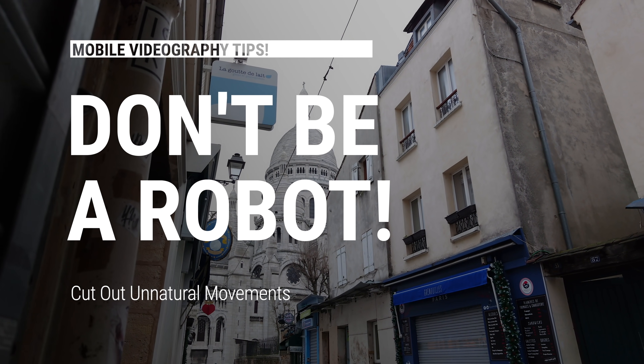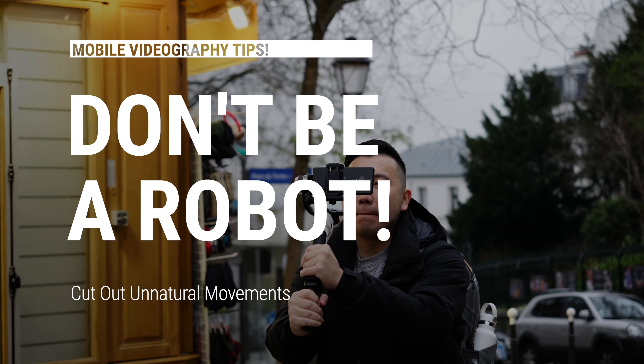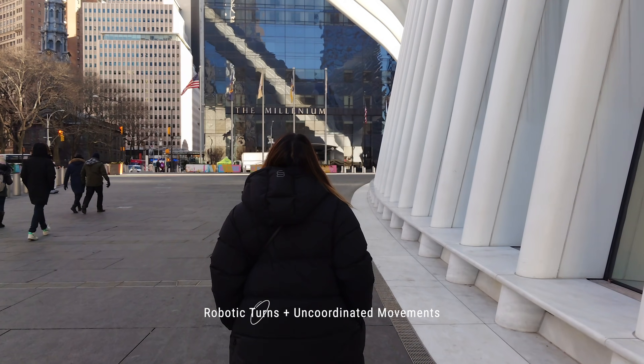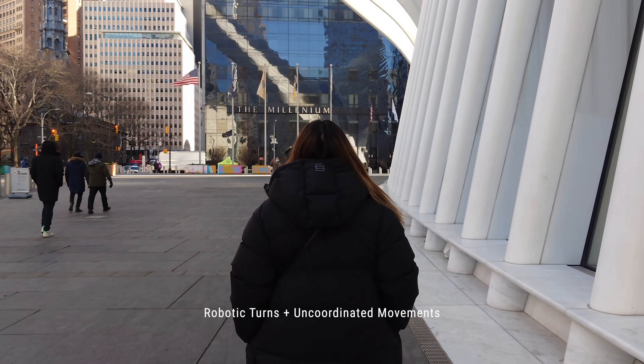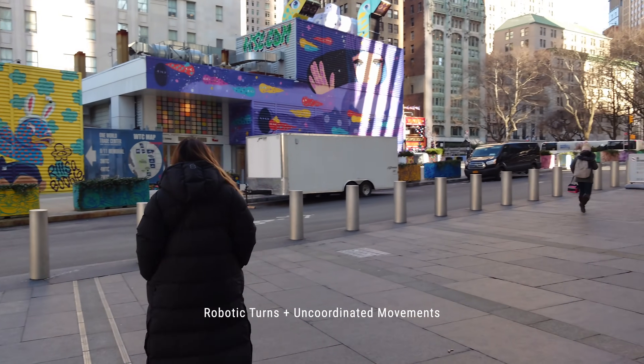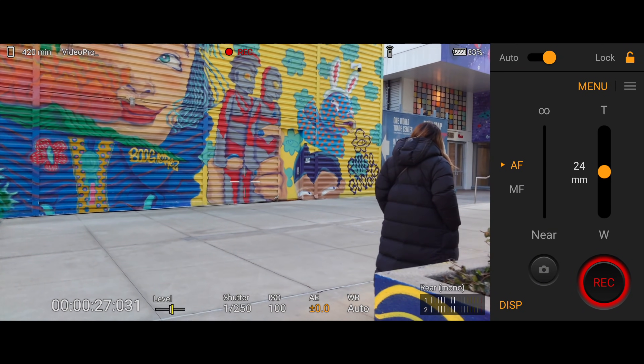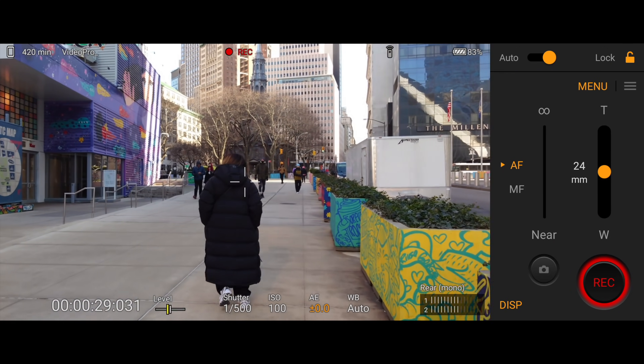Tip number one: don't make it look robotic. A common gimbal technique I often see is the long take, where the gimbal operator follows a path or behind a person. These are great shots if they're executed well, but the mistake I often see is the turn. The moment the operator needs to make a turn, it starts to fall apart because the turns look robotic — unnatural. It's like playing old school 90s Doom where you're controlling the character with the arrow keys. See how the shot here always briefly pauses while I'm turning? We don't want that.